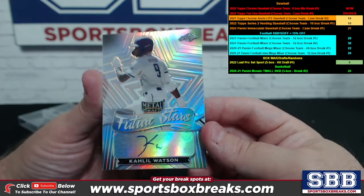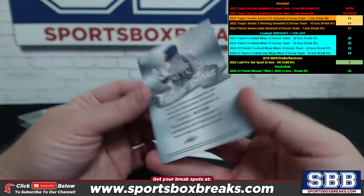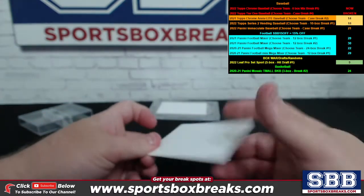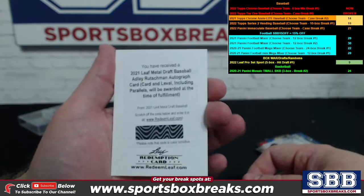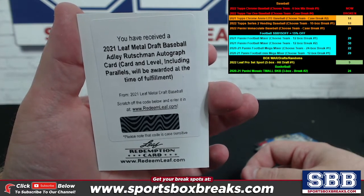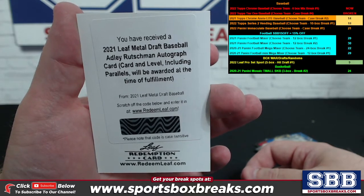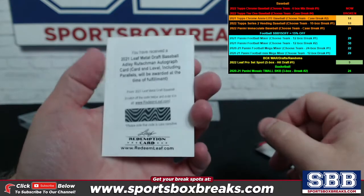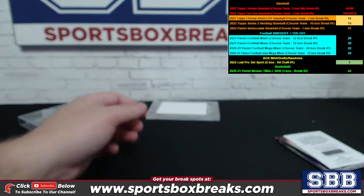We got a Khalil Watson Future Stars auto. And in the back they just put this little blank paper spacer — just to point out that's not an additional redemption. But here is your redemption — how about an Adley Rutschman auto card! Very nice buddy. 2021 Leaf Metal Draft Baseball, Adley Rutschman auto. Congrats! Nice hit, very nice hit. Redemption form nonetheless, but still nice.